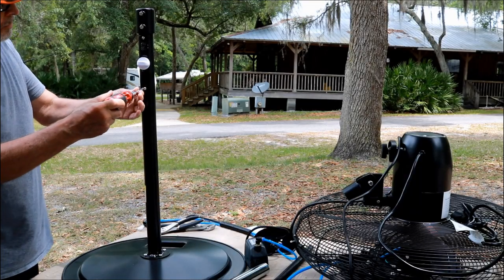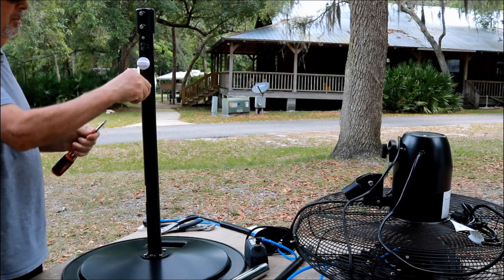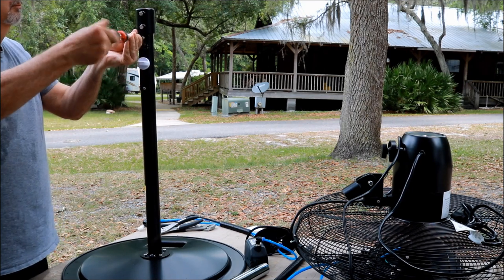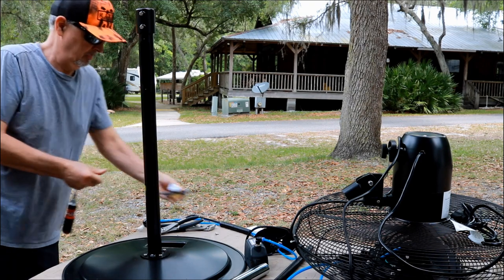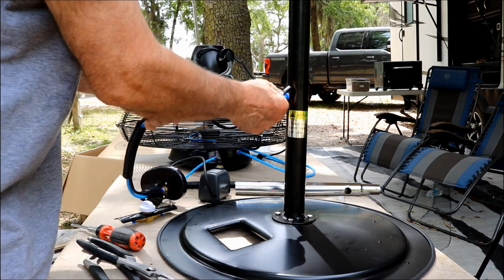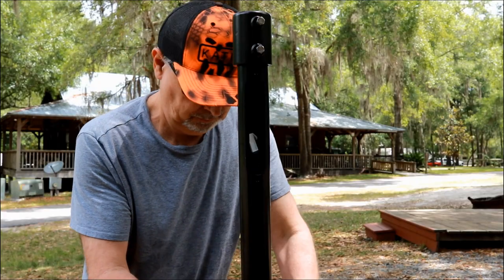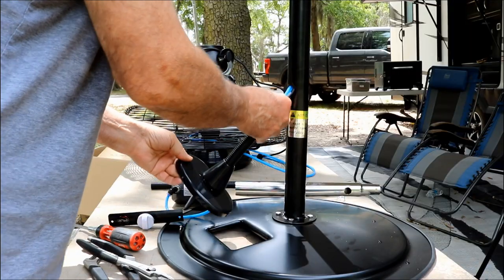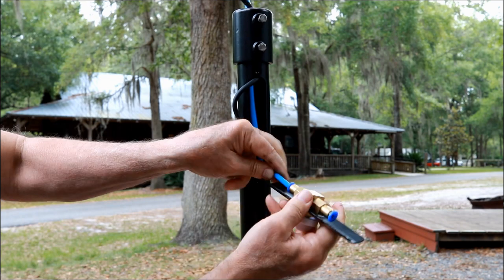There are just two screws to remove to get this panel off. On the backside is where the wiring comes up from the bottom; it also acts as the attachment point from the fan at the top, and it's the connection point for all of the plumbing. This white knob controls the mist. Now we need to route the plumbing and the electrical connection from the pump at the bottom up through the shaft where we removed the connector panel. We'll just pop our plumbing connection in — fairly simple to do.